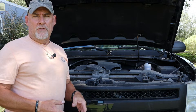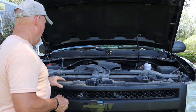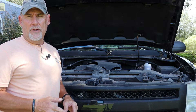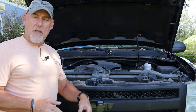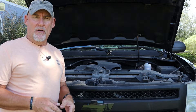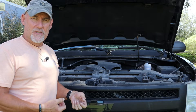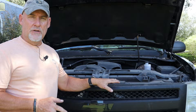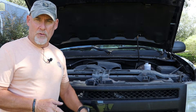Now the next thing we're going to do is remove the actual grill. There are a total of four 10 millimeter bolts on the top of the grill that we're going to need to remove, and then there are four tabs on the back of the grill which will need a pair of needle nose pliers to crimp them down as we pull those tabs out. But first we're going to take out the four 10 millimeter bolts on top of the grill.